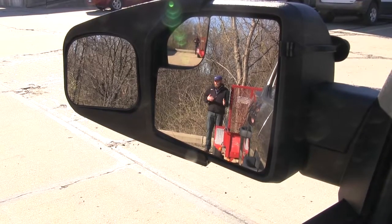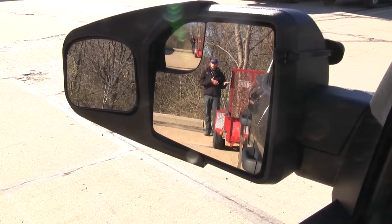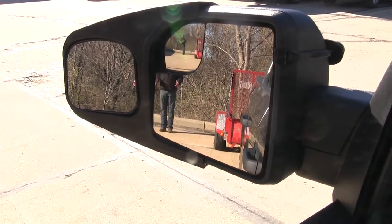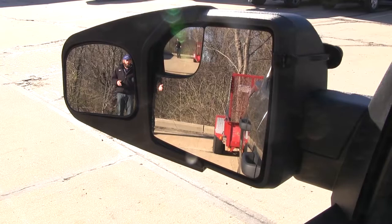Now we'll take a look at the field of view difference we can get out of the towing mirrors. You'll see right now, standing about 15 feet behind the truck at the corner of the trailer, we can see it fine. As I start to step over, you see this is the point where we're going to start to lose the factory mirror's view, so as our trailer is turning behind us, it makes it more difficult to see.